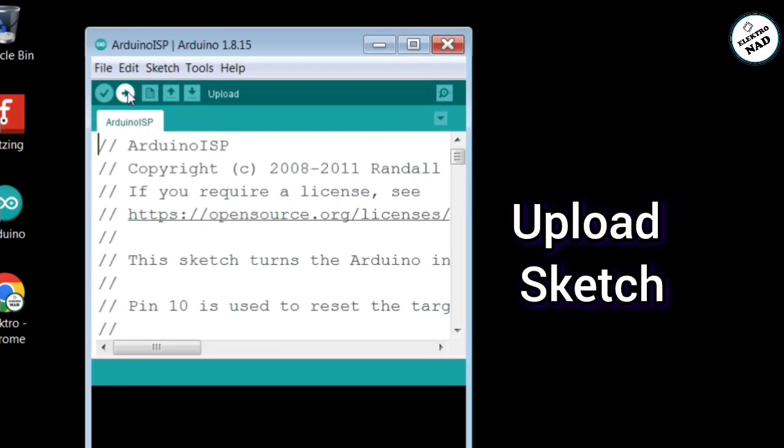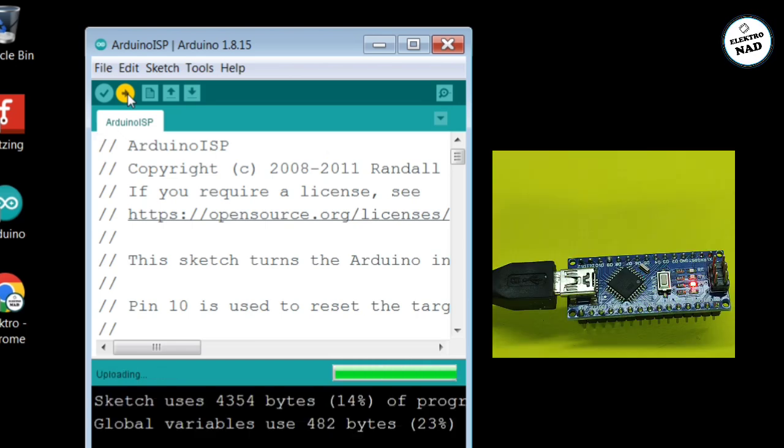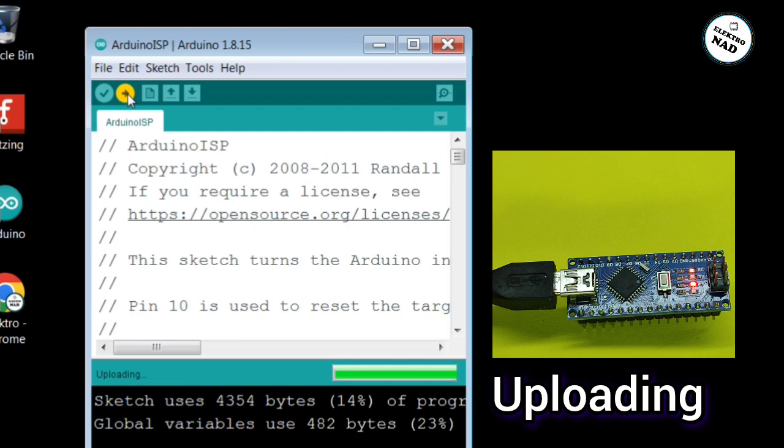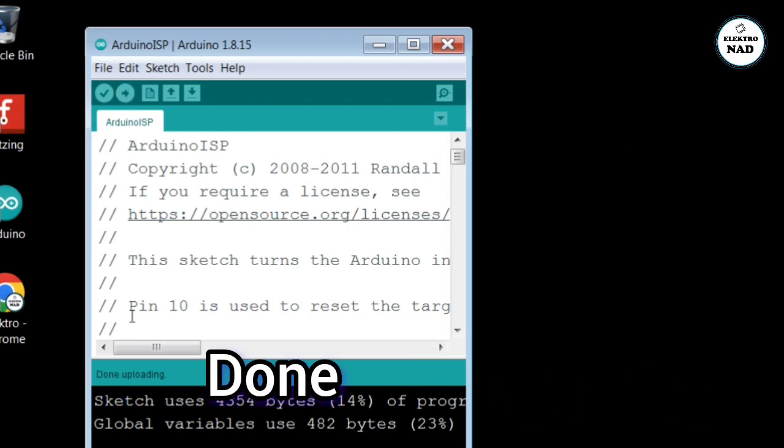Upload the sketch to Arduino Nano. Upload. Done.